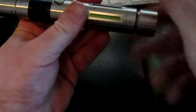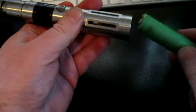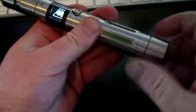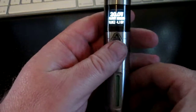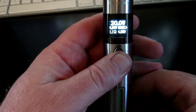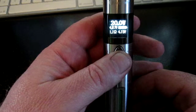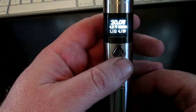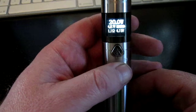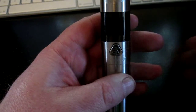Now for the big boy, and this is why people like these Sony batteries. We'll put the Sony in, and there we go — 4.18 volts of charge. And look at that, it only drops to 4 volts under a 20 watt load. Drops less than two tenths of a volt. That's awesome. So that's the difference between these batteries, and that's why the VTC4s are so popular — because they support a high current output with very little sag.